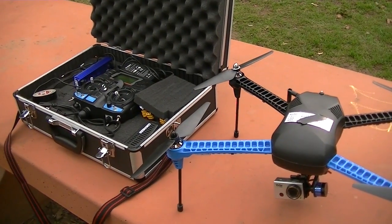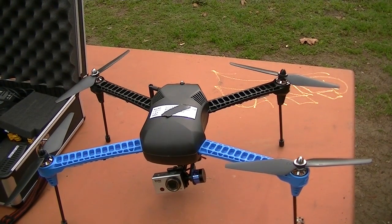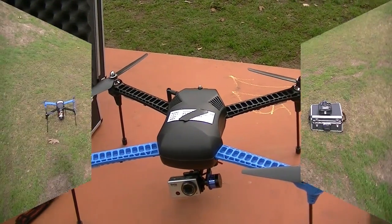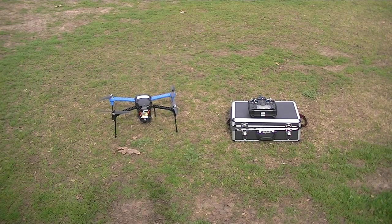Once again, today I'm gonna test the RTL — return to launch — from 300 feet up and out a ways. I'm also gonna do the emergency landing right wherever the drone is. This is gonna be my RTL home position. I'm gonna take off, go out about 50 feet further, go up 300 feet, push the home button, and hopefully it'll land around the same spot.